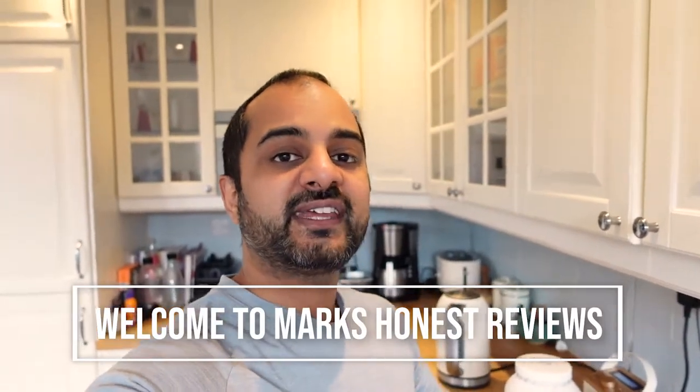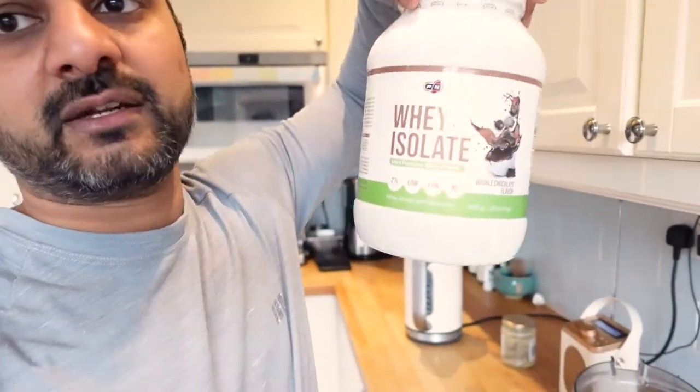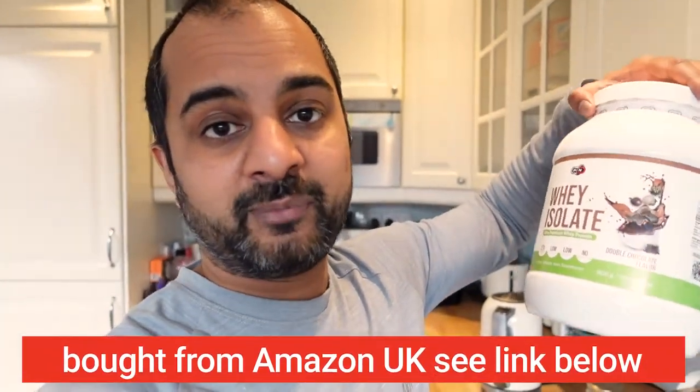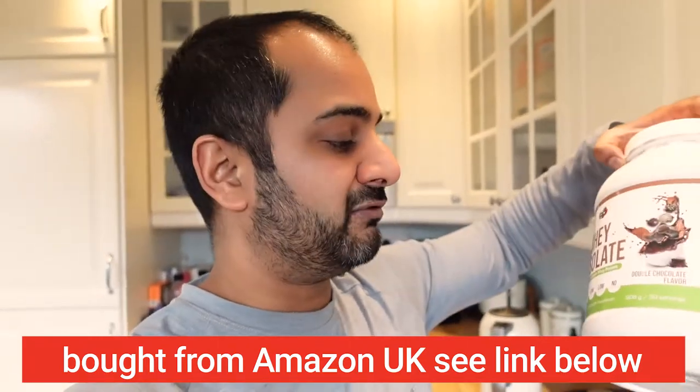Hey everybody, welcome back to another video. Today I'm doing a review on this whey protein isolate. If you go back a couple of videos ago — I'll leave a link — I did a review on a particular whey isolate I bought which is a great whey protein and worked really well for me. I had no gut problems, no bloating. As it's an isolate it worked really well with me.